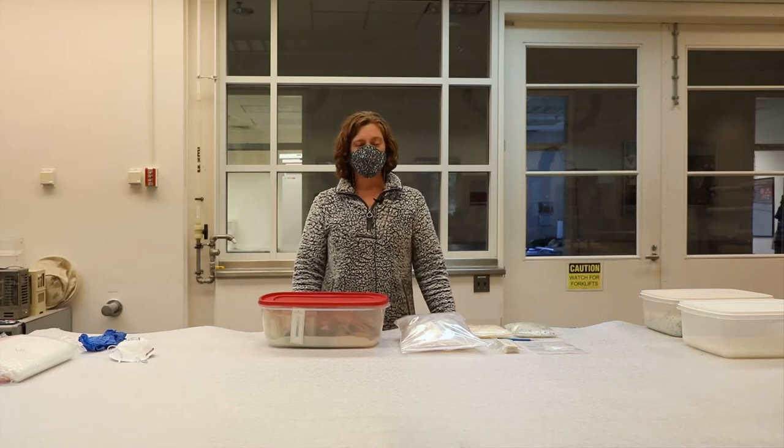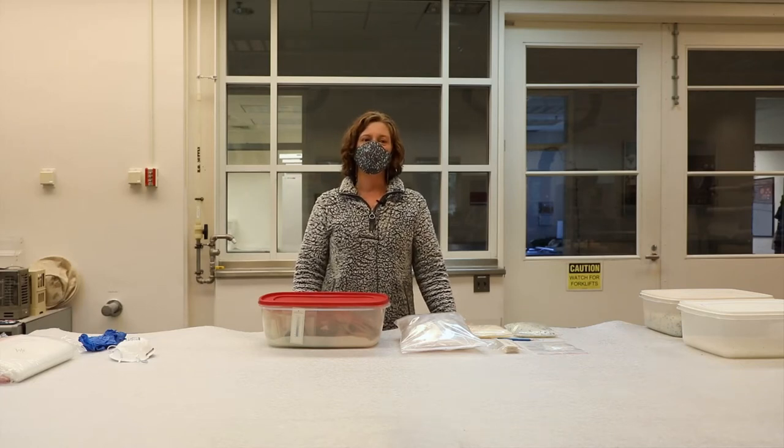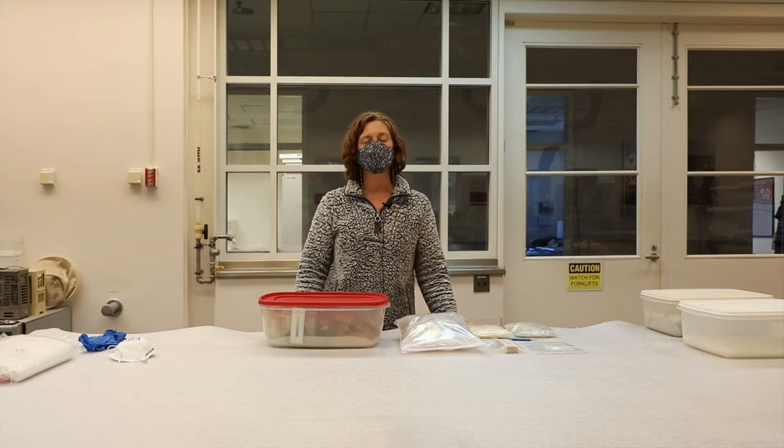Silica gel is a non-toxic, chemically inert, synthetic form of silica, which is commonly used for the passive preservation of archaeological collections.